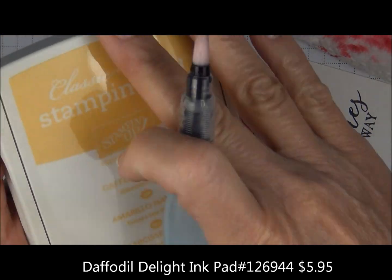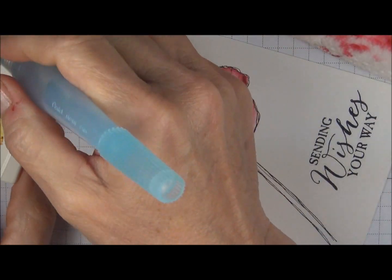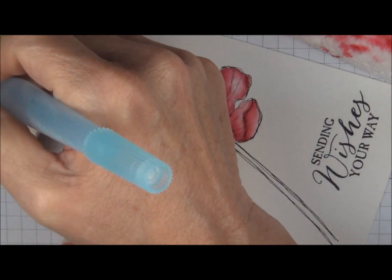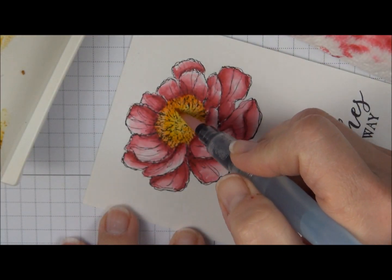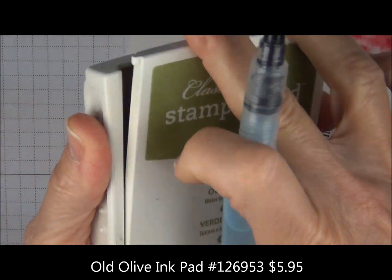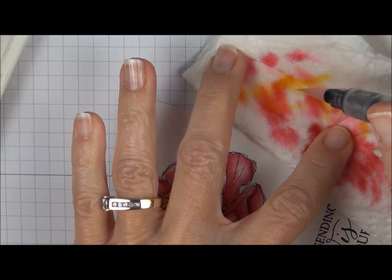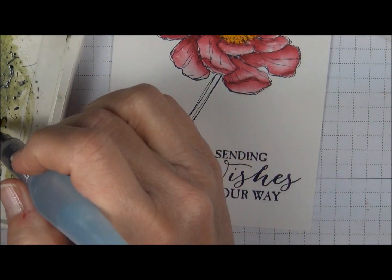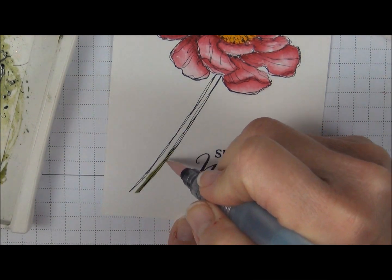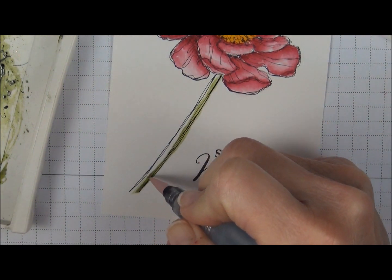Our next color is Daffodil Delight, and we're just going to go right in the center and overlap that orange. We're going to color the stem with Old Olive, and we're going to clean the Aqua Painter. I'm just going to add a little bit of this Old Olive right along the edge here and then go back.